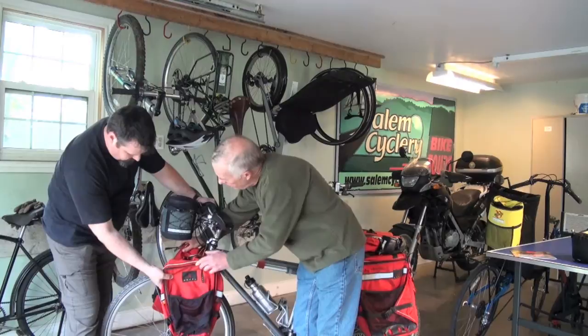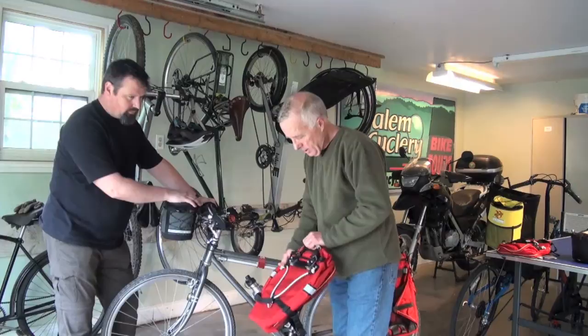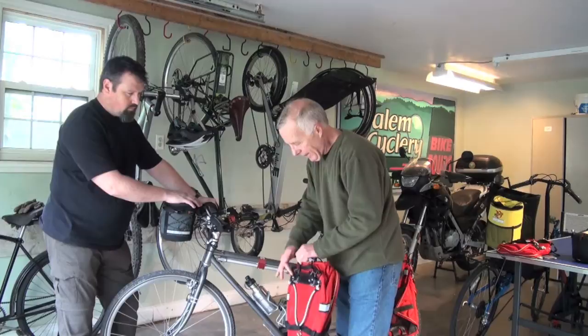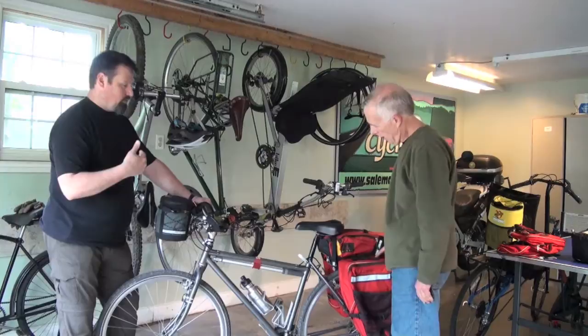One of the best things about our bags is that we have a system we call a cam lock attachment system, where there are a couple of opposing cams situated on a sliding aluminum rack track. They're fully adjustable for the size of a rack on a bicycle and also for comfort, so you can put it where you like it.